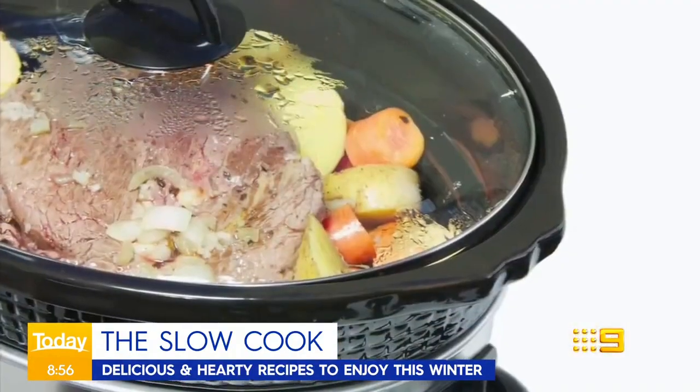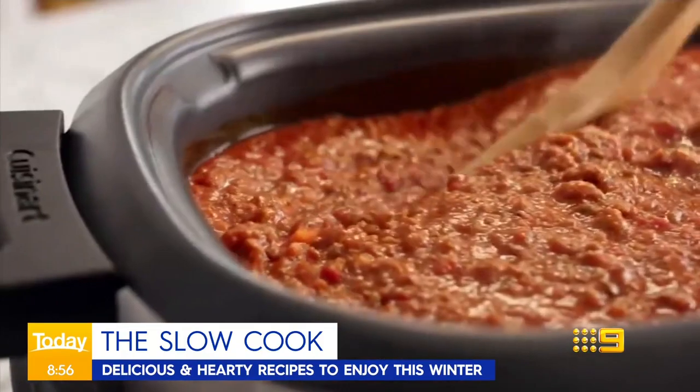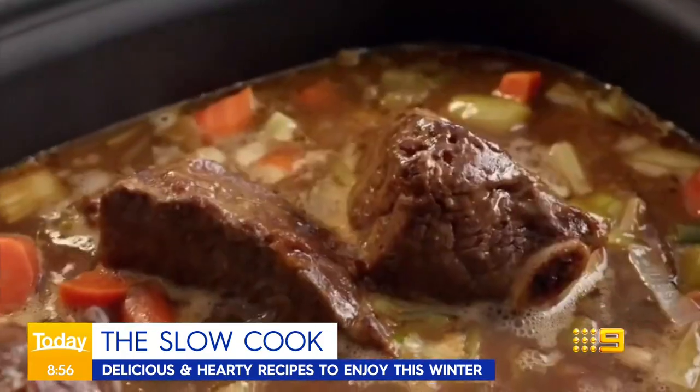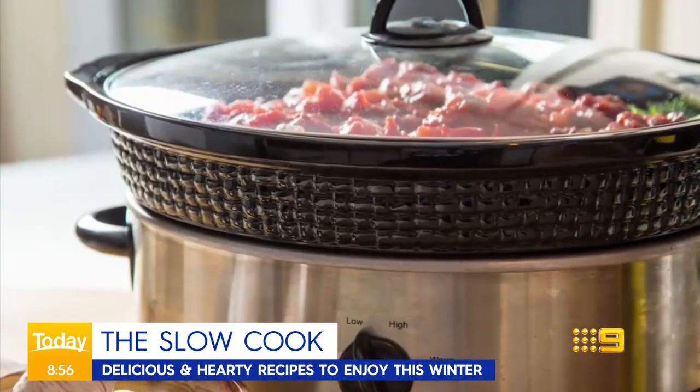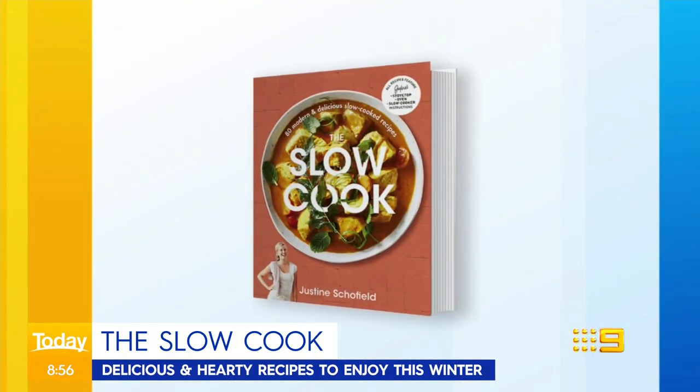With the weather getting cold, thanks for joining us right around the country. It's the perfect time to settle in with a cosy meal the whole family will enjoy. And what better way to do that than the good old slow cooker recipe — that great feeling at dinner time when everything's done in one dish. To take us through some of her favourite recipes from her new book, The Slow Cook, we're joined by author and television presenter Justine Schofield in Melbourne.